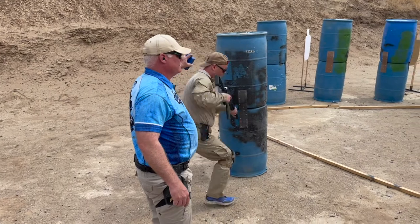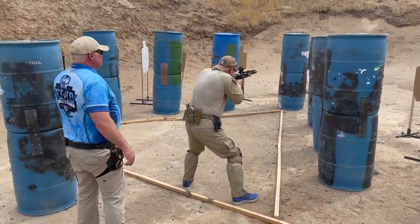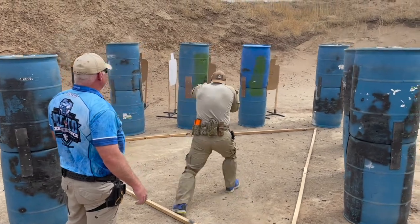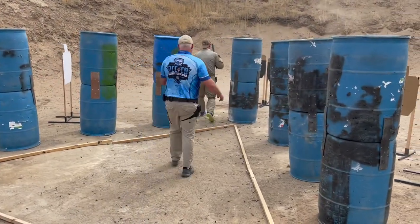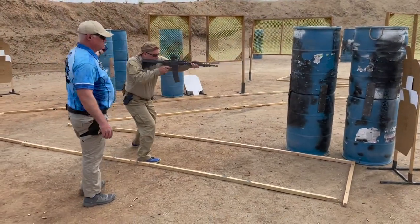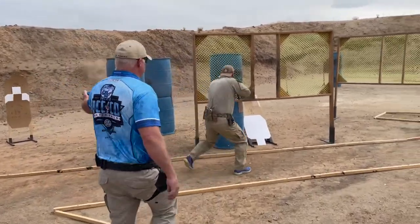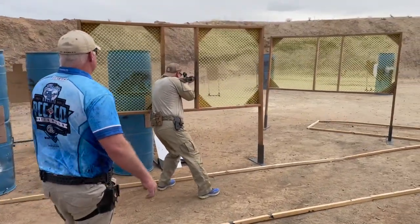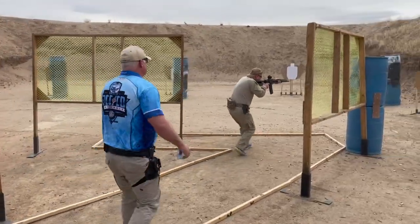This is a field review of the Battle Arms Development War Horse Rifle 16 inch. This one I borrowed from a customer and it's been changed a little. It has a Hyperfire trigger in it, and I'm using his optic which is an MRO red dot. It also has a Battle Arms Advanced upgraded charging handle and a carbine buffer with a tubular flat wire spring. Everything else is the way it came from the factory.